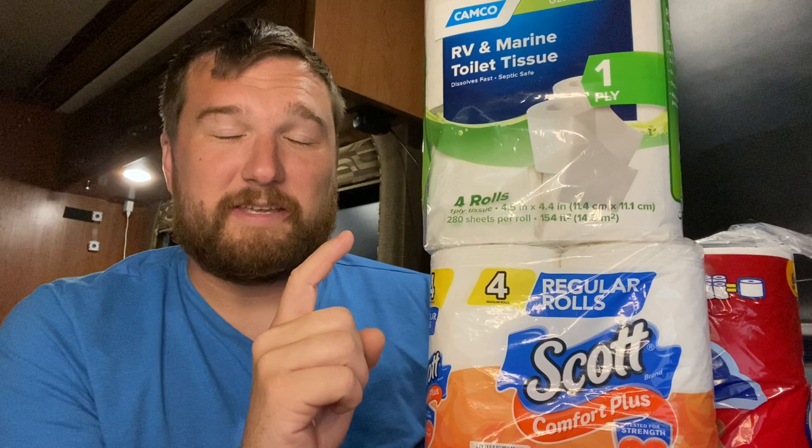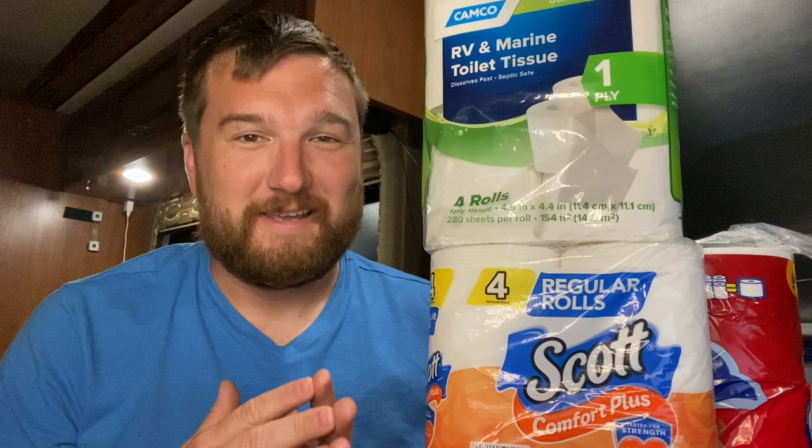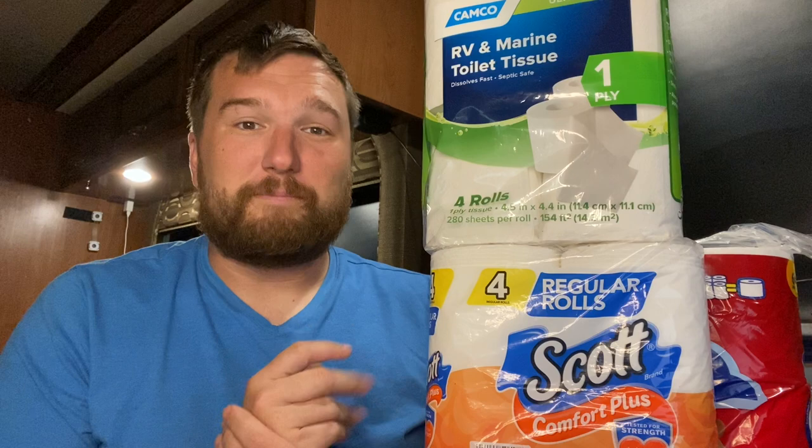My first point about toilet paper in your septic system is about the diameter of your drain line. In your residential toilet, when you flush, it goes into a pipe that is three inches in diameter straight from that toilet. It may get bigger under your foundation to a four-inch line where multiple toilets come together. When you're in your RV, the drain coming from your toilet is also three inches. So there's no reason you would need a special kind of toilet paper to go into a smaller pipe, because there is no smaller pipe in your RV.